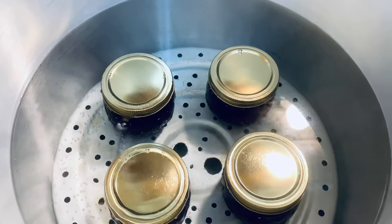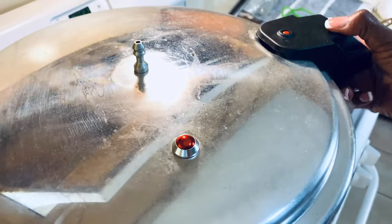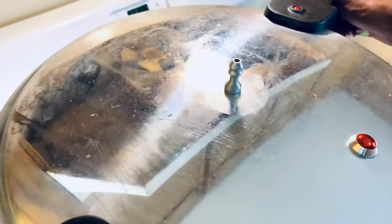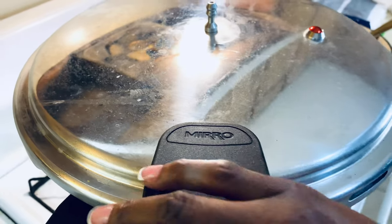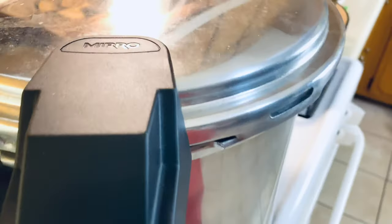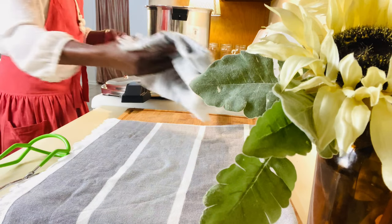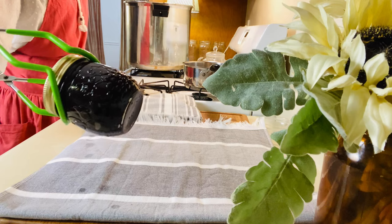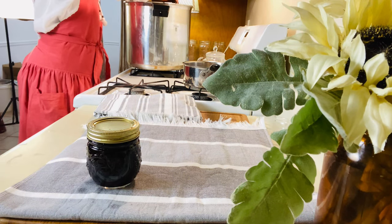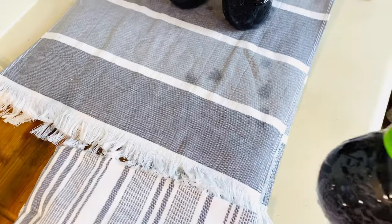I'm going to bring these to a boil and process them for 10 minutes. I won't be locking the lid in place — I'm just sitting it on top just to give the canner enough time to come up to a boil. So we're not pressure canning these, just like if you would have a lid on your pot or on your water bath canner. That's all I'm doing here is just putting the lid on for that purpose only.